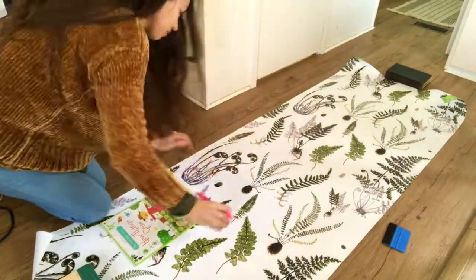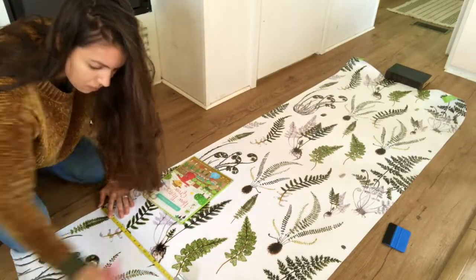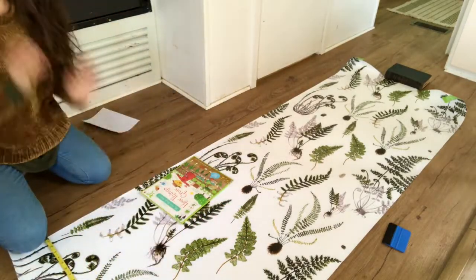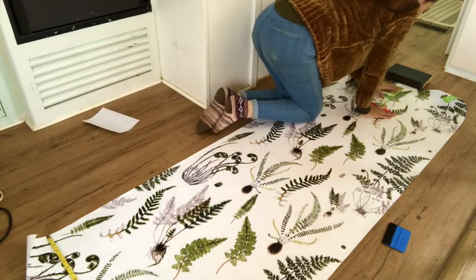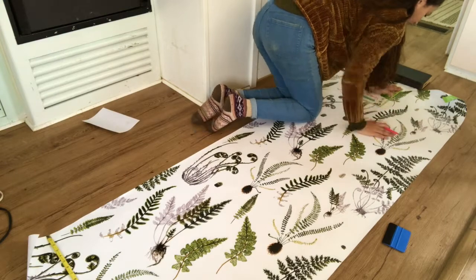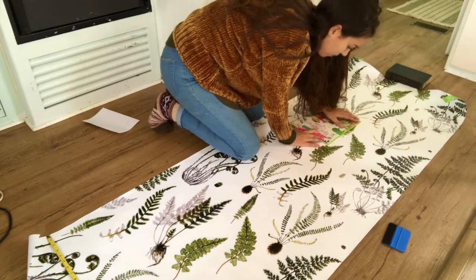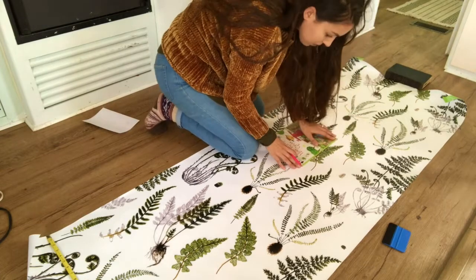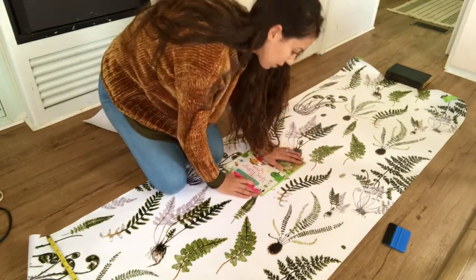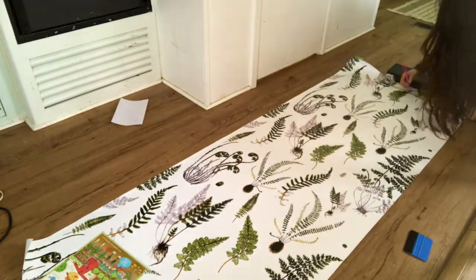What I'm doing is taking that width measurement and making marks all the way down the length of the paper, and then I'm going to take a book — or really any straight, longish object — and make a nice long straight line all the way down the paper, and then cut it with scissors. The line came out perfect.